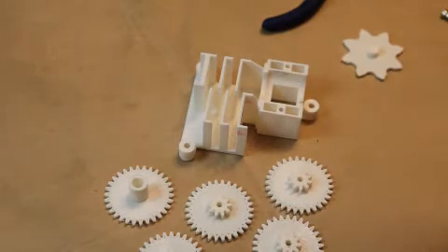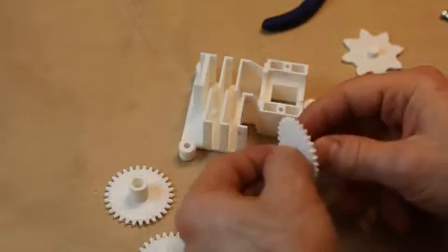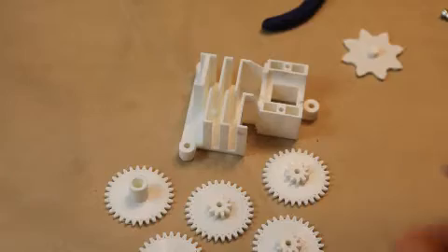First thing to do is to make sure that your gears move quite freely on a three millimeter screw. Make sure it's loose. If it isn't, it's a good idea to take a drill and just make sure it's clear in there.